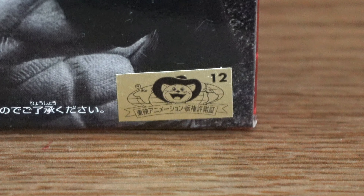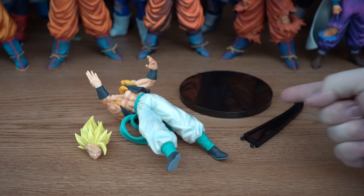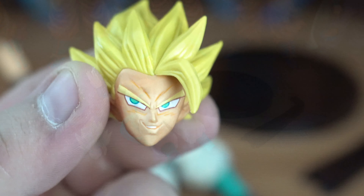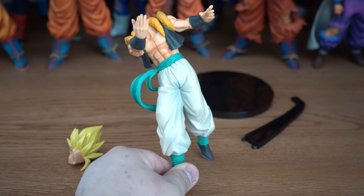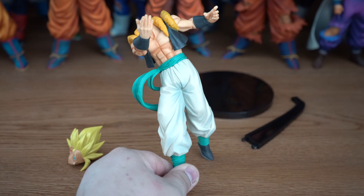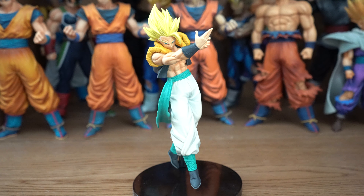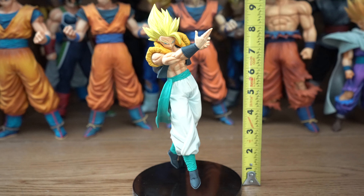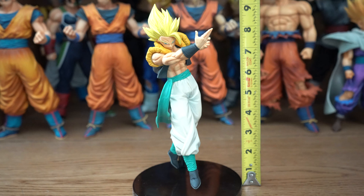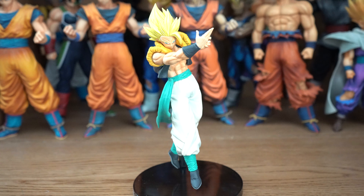And now on to the figure. He comes in two pieces, along with his base and support stick — you get his head and the rest of his body. And you might want to sit down for this: his legs are not hollow. Here he is put together, base and all. He stands at 9 and 3/4 inches, and without the base, he stands at 9 and a half inches.